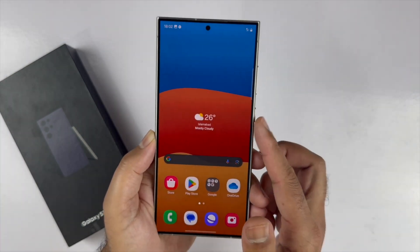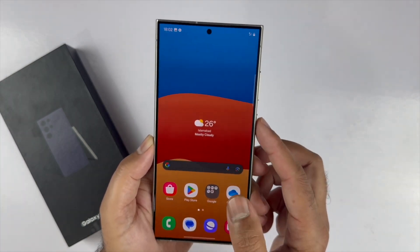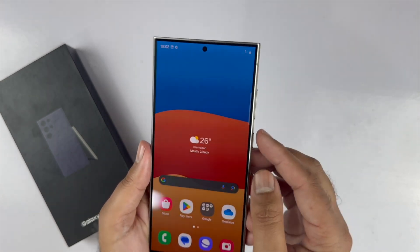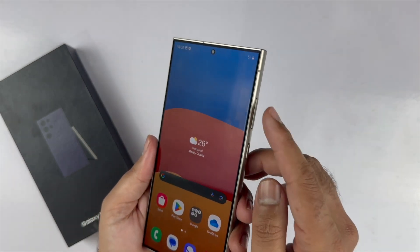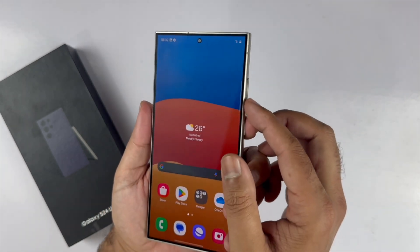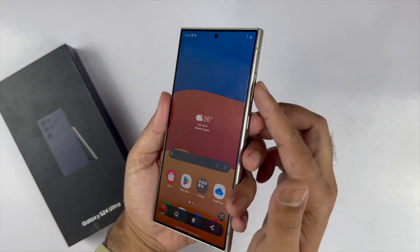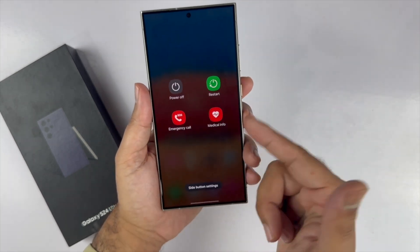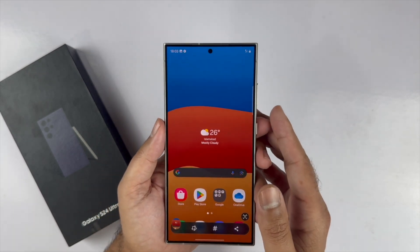A two-button combination method is a good option if you want to take a screenshot of the lock screen, though you can use this method on any page. You need the volume down and power button, found on the right side of the device. Quickly press and release both buttons together — holding them brings the power menu instead, so quickly press and release. It will save the screenshot to the gallery.